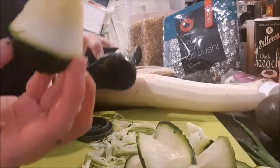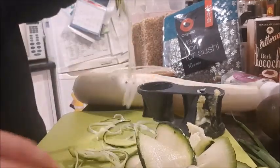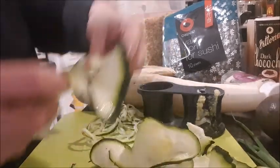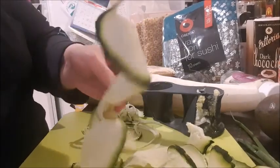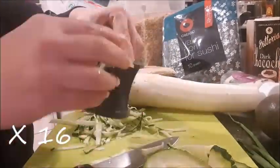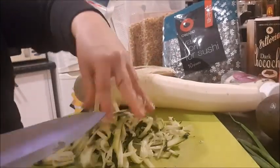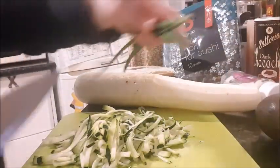So this is what I'm left with — this is what I wanted for my poke bowl. I wanted the strands. These spirals are awesome too, but I might just cut those a bit. That's our little zucchini spirals. I'll also cut up some of the spring onions.